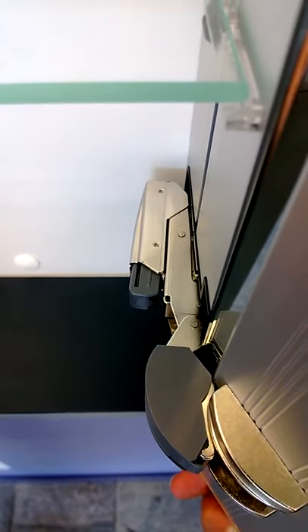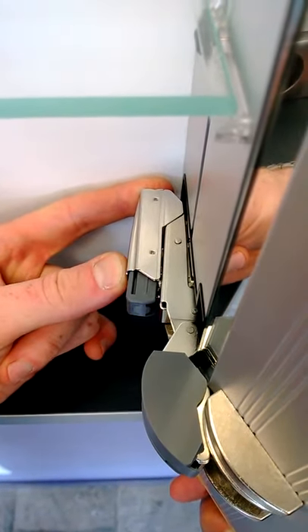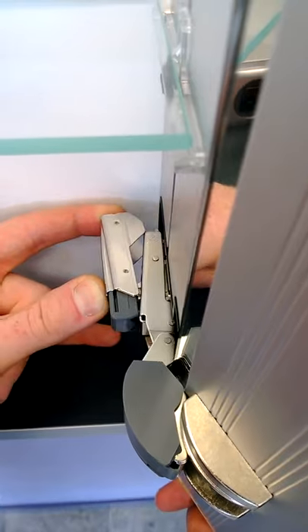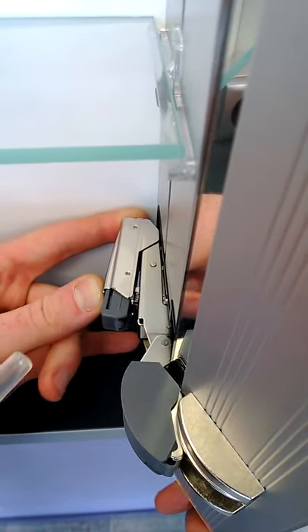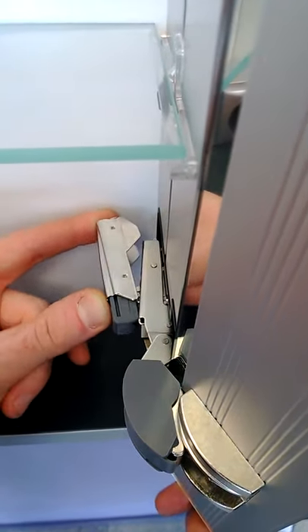It works the same way when you push it out — just use your thumb at the back. You feel how it works: with this finger you push forward and the thumb pushes in. That's how you operate it when it's out.